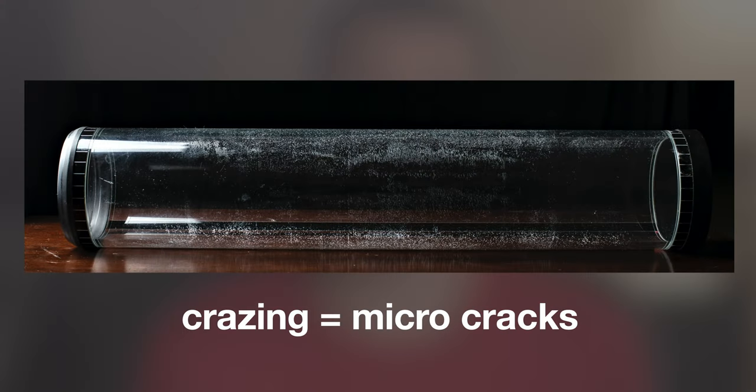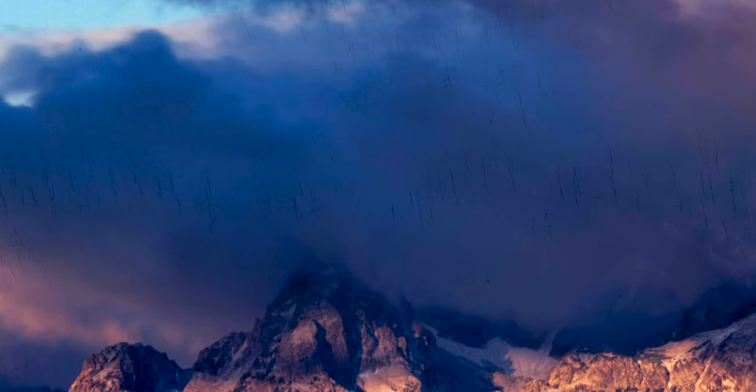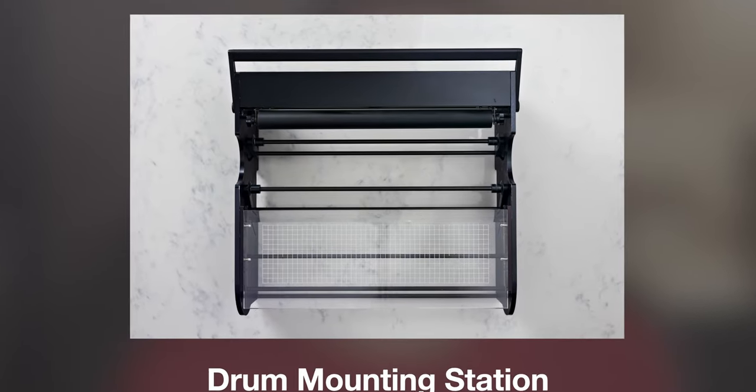Finding used drums in functional condition is difficult because many develop microcracks, referred to as crazing, in the acrylic. If you are scanning film, crazing shows up in the file and renders your image useless. However, if you are just scanning reflective work, crazing won't matter at all.